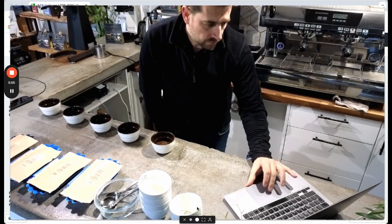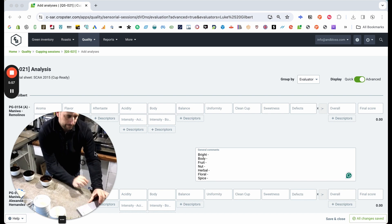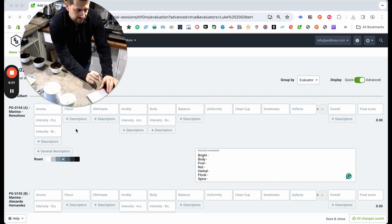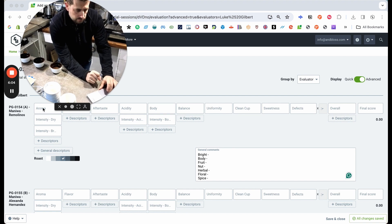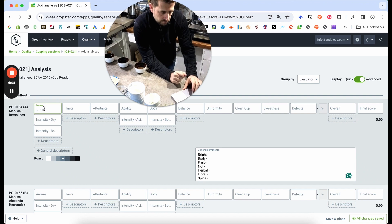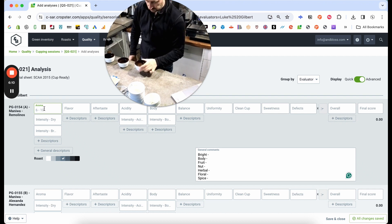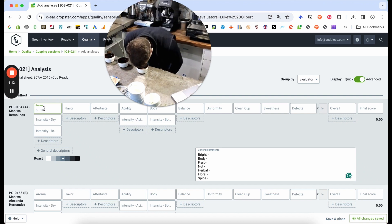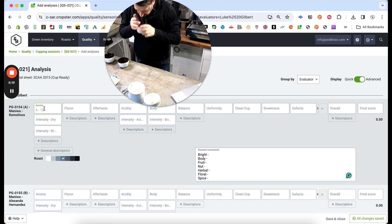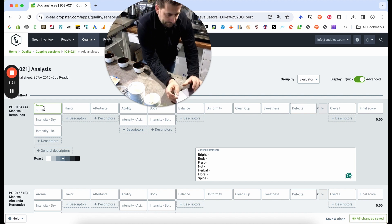Cropster is the software which helps me as a roaster keep track of all of my profiles, my inventory, and it also has a cupping facility. These are the preloaded coffees into the back end of Cropster so that I can assess the cupping, and it uses the same process as the SCA cupping score sheet.